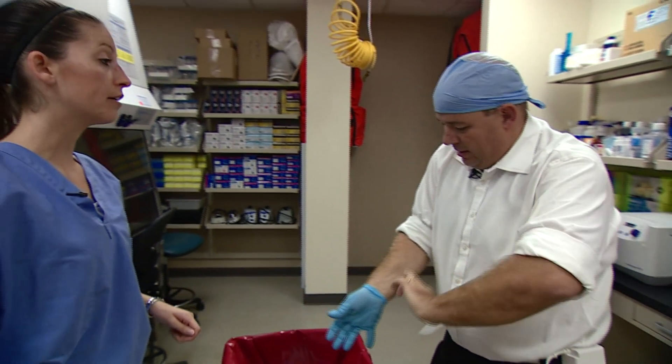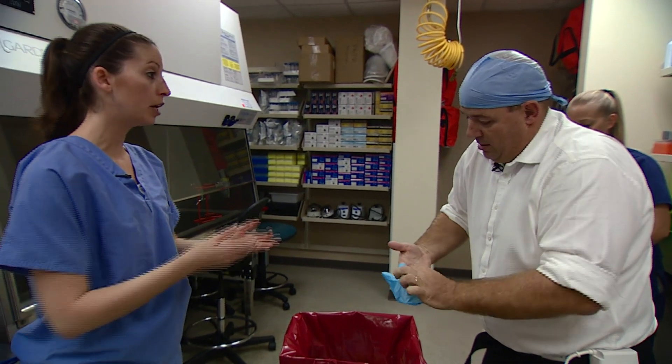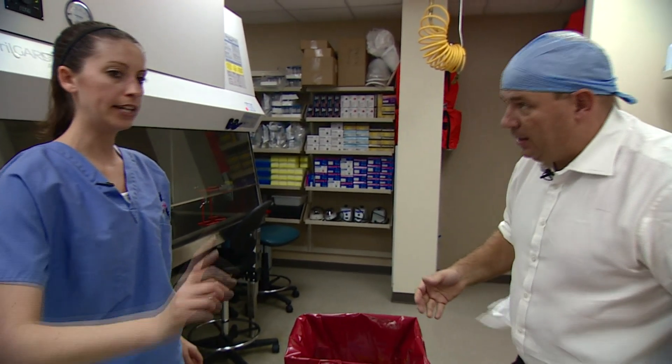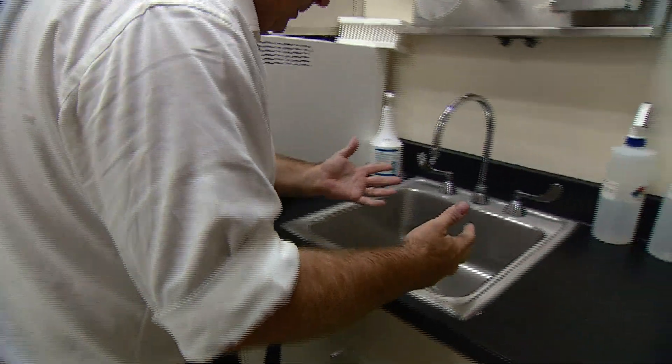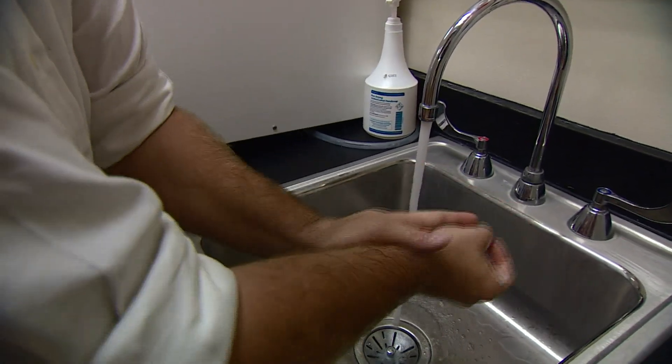What happens if I flick? You make aerosols. Which is? If you have potentially contaminated fluid on there and you make aerosols, you can make droplets. And then straight to the hand washing sink. And there are foot pedals here as well. That's how people prevent themselves from being infected when they're dealing with someone who's got Ebola.